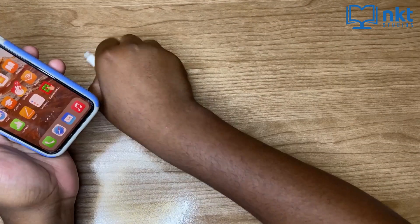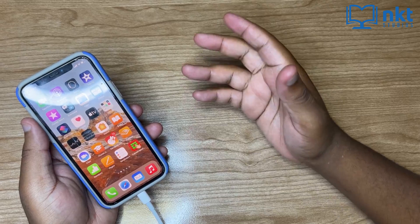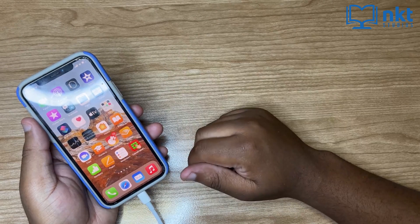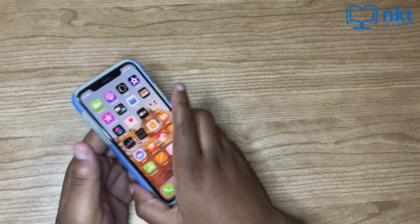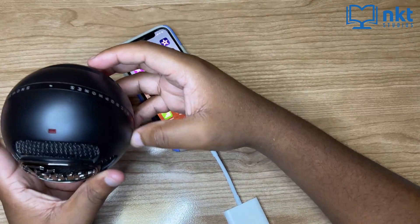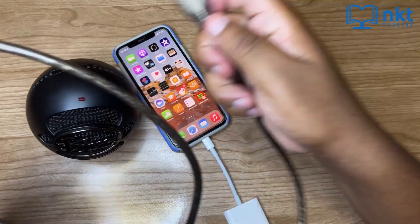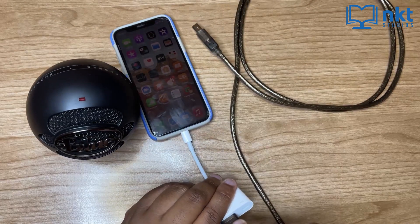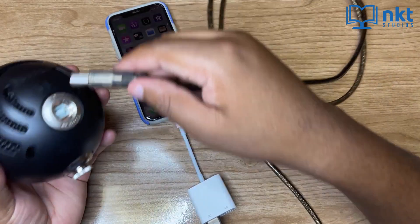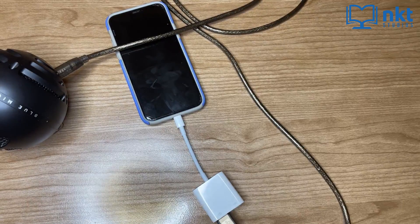Just take your iPhone and plug in the lightning to USB 3 camera adapter. Sometimes it may ask you to update the lightning to USB 3 camera adapter, so just click on update. I recently updated mine, so it's not asking me this time. Once you plug it in, take your USB microphone — as you can see, it's off as there's no cable. Then plug the USB cable into the lightning to USB 3 camera adapter and plug the other end into the back of the microphone. As you can see, it's on. So this is how you can connect your iPhone or iPad to a USB microphone.